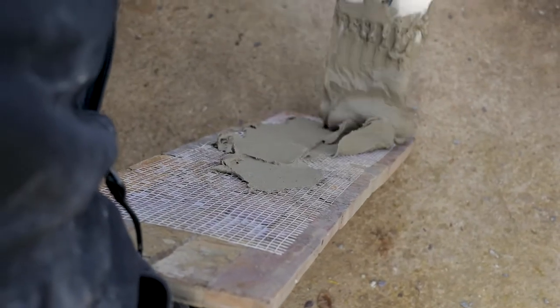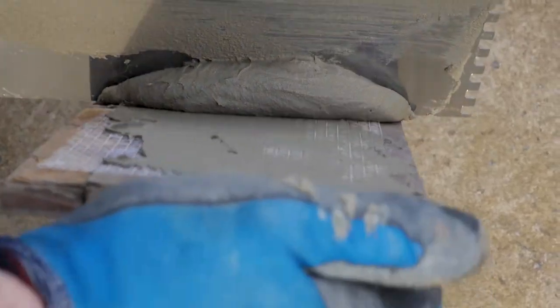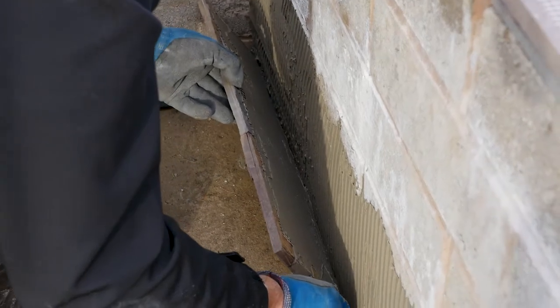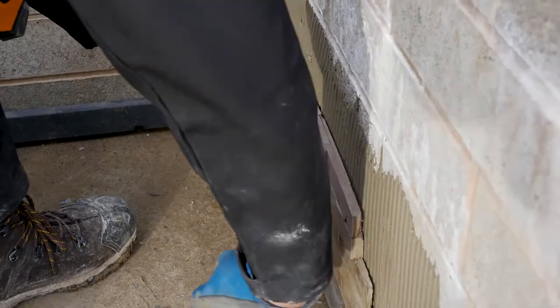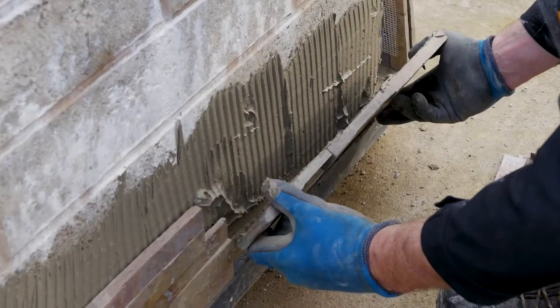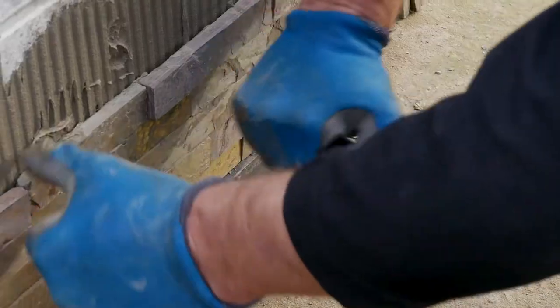Apply flexible tile adhesive to the back of the tile to give better adhesion. Position the stone tile on the wall and gently tap into place. You can either use your hand or a white rubber mallet, being careful not to crack or mark the tile.